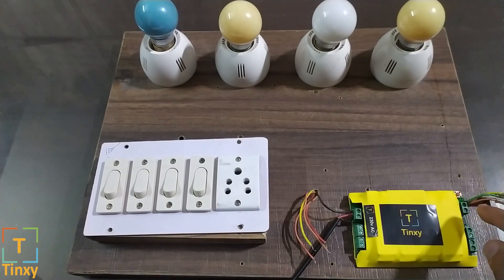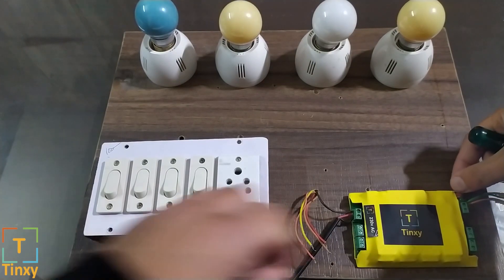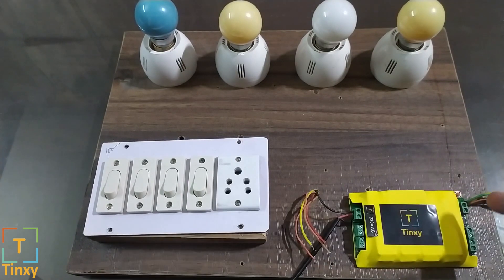Unless the device is in this blinking mode, you won't be able to pair it. If it's blinking fast or otherwise, there is a small switch right here — keep pressing that switch for 5 seconds and it will reset, and the LED will start blinking the way you see it right now. Make sure it is blinking this way before you get started.